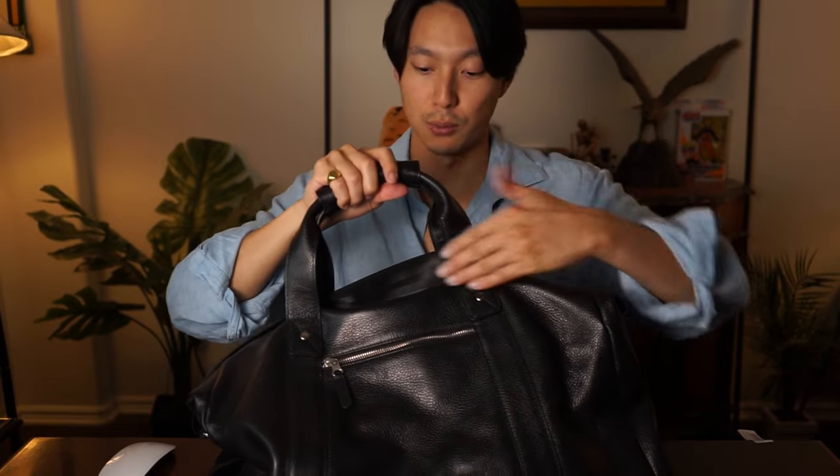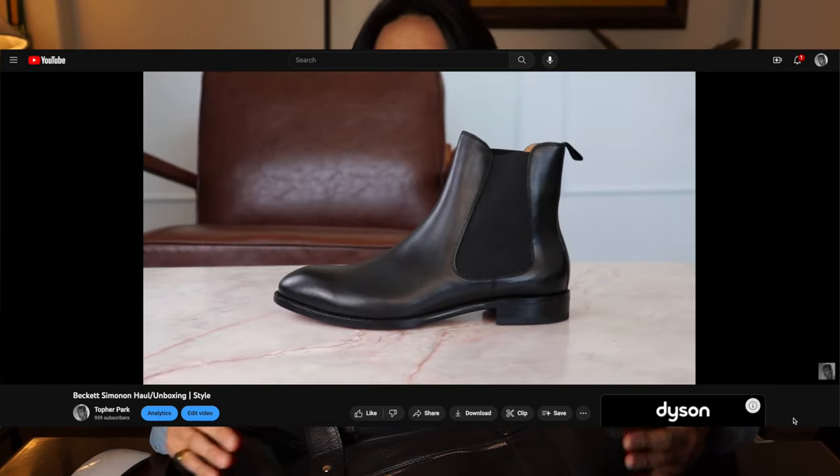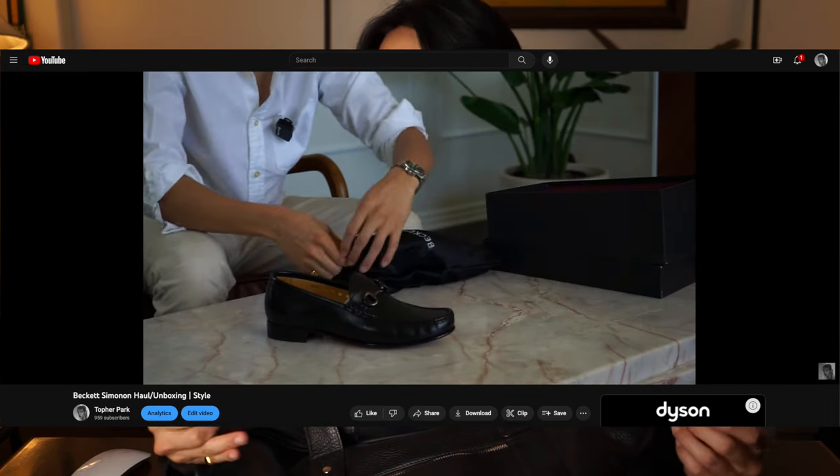There is the bag — the quality is there, the build is there, the room, the organization, it's all there. The versatility, the strap. If you're looking for a weekender bag, a duffel bag, or a bag in general to get you through day-to-day, this is definitely one I would check out. If you're interested in more Beckett Simonon products, make sure to check out the review I did on their shoes — I covered the Dean Oxfords, Bolton Chelsea Boots, and Beaumont Loafers. They also have sneakers which look pretty awesome. The link will be in the description as well as the corner of this video. Let me know if you have any questions. Thanks for watching.